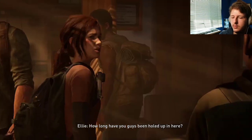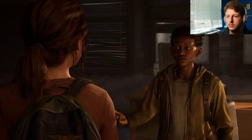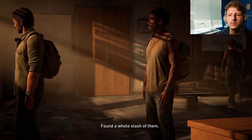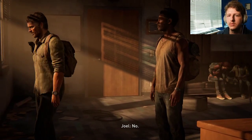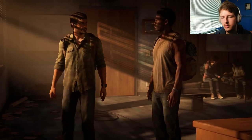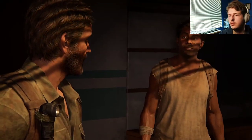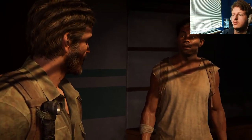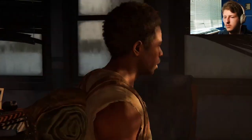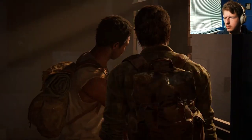Welcome to my office. Nice. How long have you guys been holed up in here? A few days. We found a bit of food though — blueberries. Found a whole stash of them. You want some? No. Hey man, relax — we're safe. Good. So why haven't you left? Been waiting for the right opportunity.